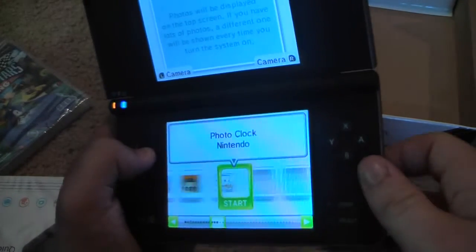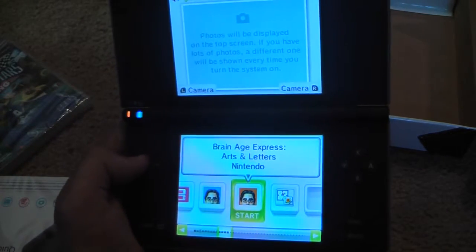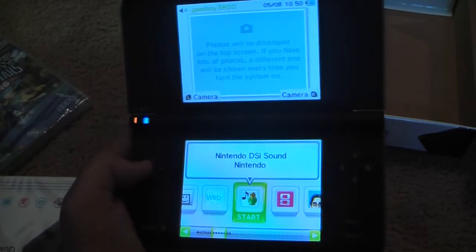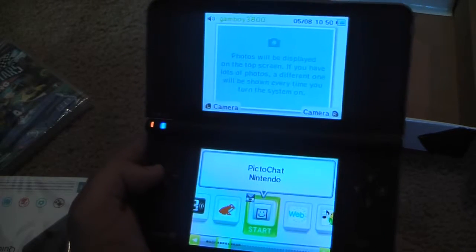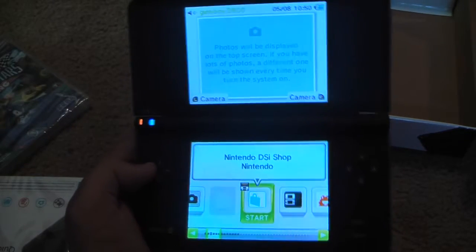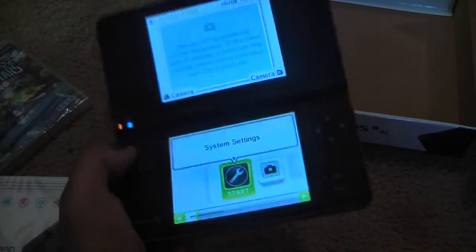I can see that there's a few new things such as the Photo Clock, Brain Age Express, Arts and Others, Brain Age Math, DSi and Internet, DSi Sound, Web Browser, PictoChat, Flipnote Studio, Download Play, DSi Shop.